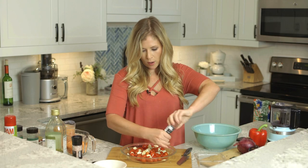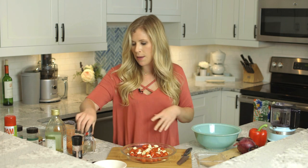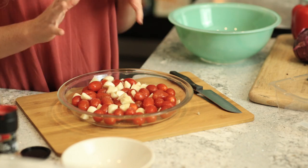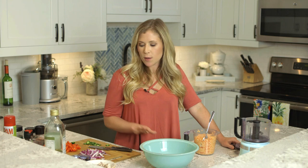I've preheated the oven to 400 degrees — that's the temperature we're going to keep it at for the whole recipe. I usually leave it in closer to an hour because I like things more roasted. I'm going to go ahead and throw that in the oven while I let the lentils soak.